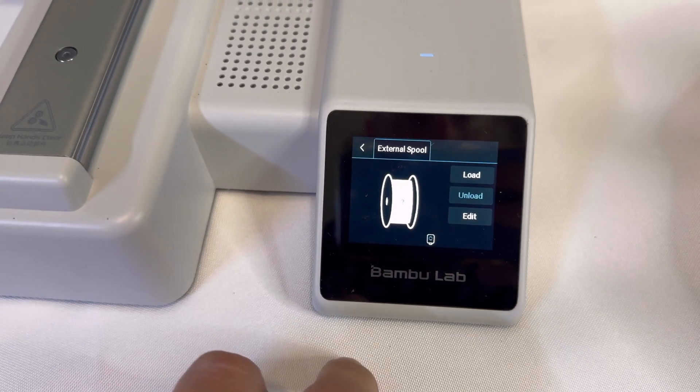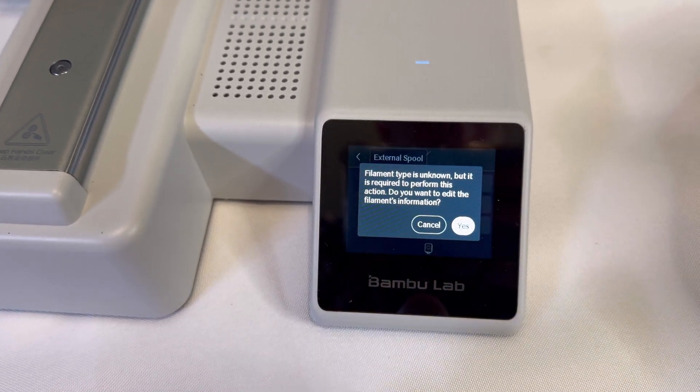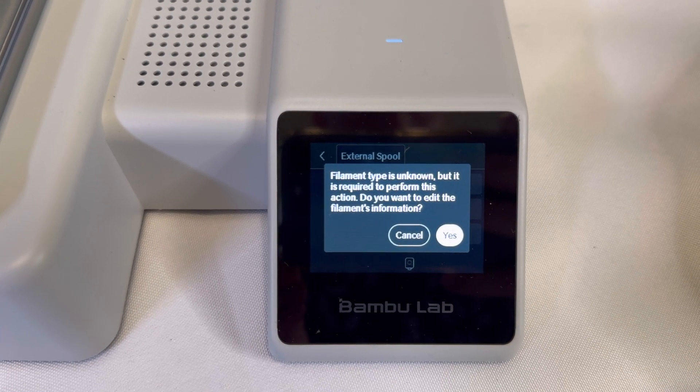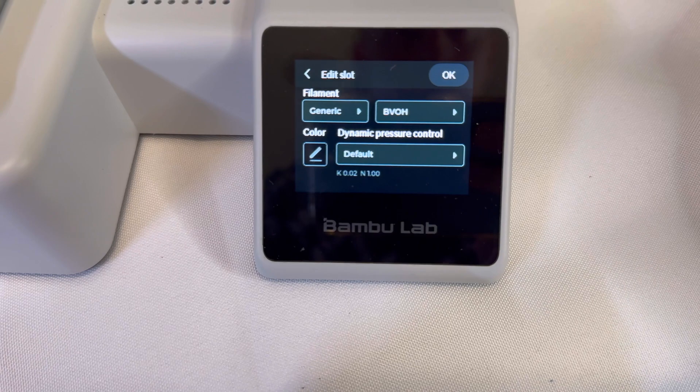Go to the printer screen and click on the filament button. Then click on load. A screen will then pop up that will allow you to choose what type of filament you're going to be using. Click yes and then it will allow you to choose the type of filament.